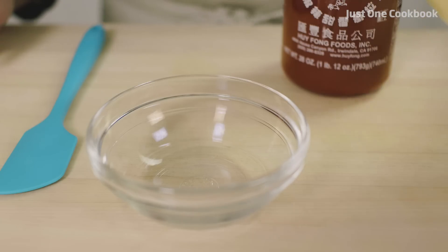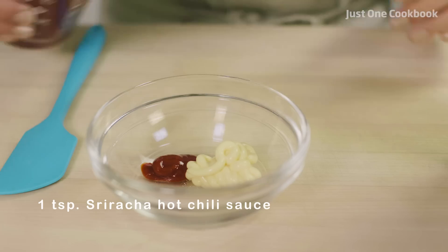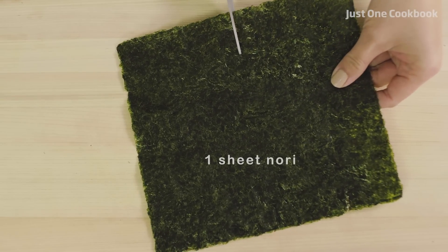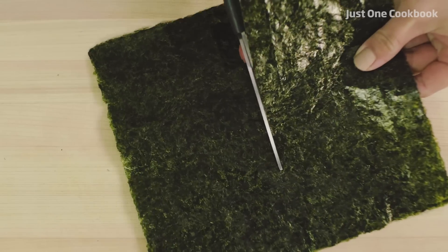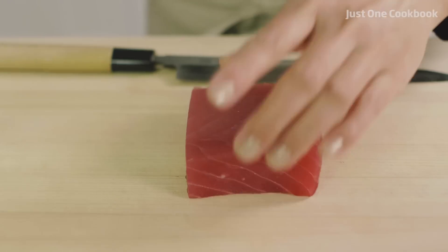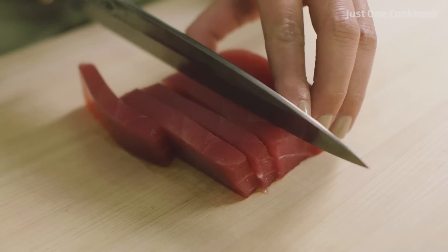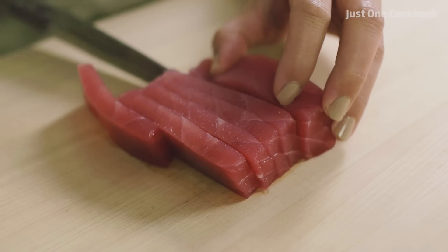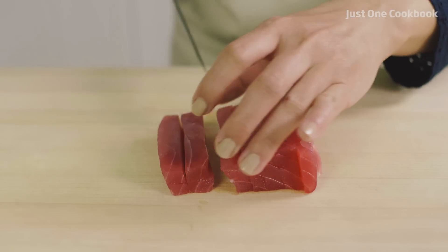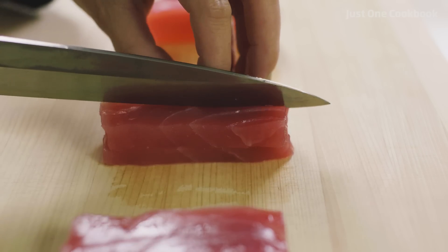Now, let's get started. This is actually done.